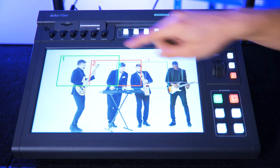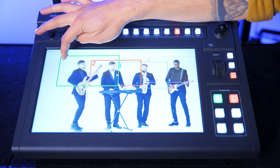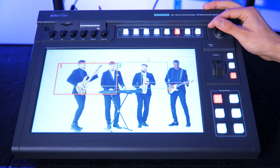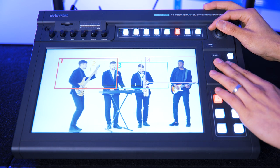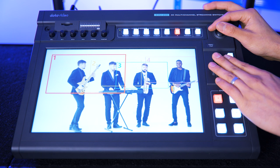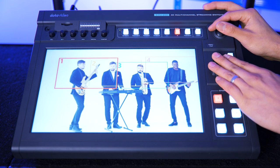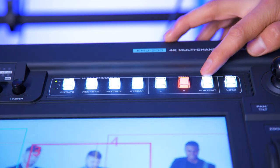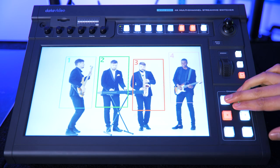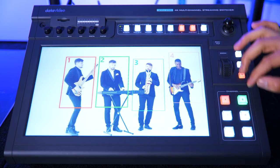If I want to reposition any of these shots, I just set it to preview so it's highlighted green, and then I can move the frame around by touch or by using the built-in joystick — and the size can be adjusted too. You can adjust the framing of the shot live using the joystick and zoom rocker, so you can actually add some smooth movement into your shots. You can even run your production in portrait — 9x16 instead of 16x9 — for optimised live streaming to mobile devices.